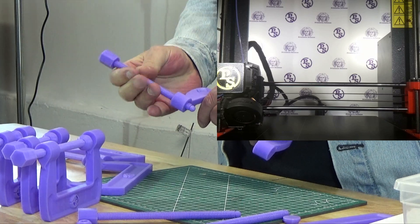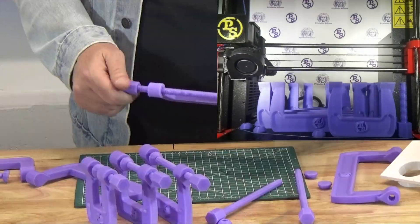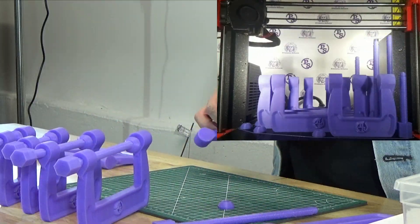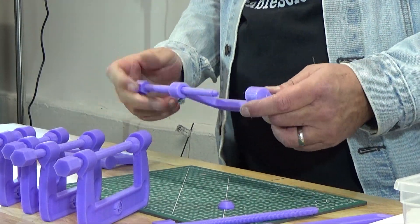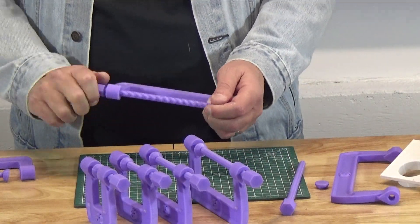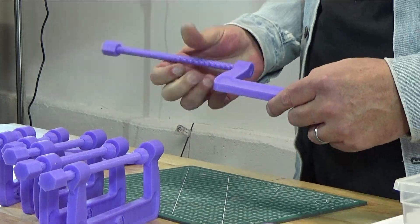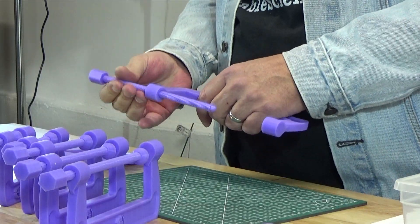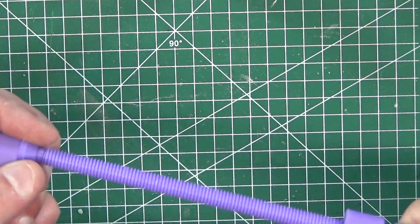These clamps were printed in PLA with two bottom layers, three top layers, two perimeters, and a Z layer height of 0.2 and a nozzle of 0.4. You could print these clamps in a different material, and that may improve the strength of the clamp, but by how much it's hard to say. Please let me know if you do any printing in stronger materials and how well it works out for you. These weren't designed for welding or any kind of heavy use situation, but mainly for holding smaller parts together.